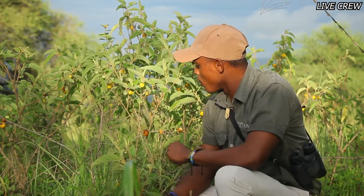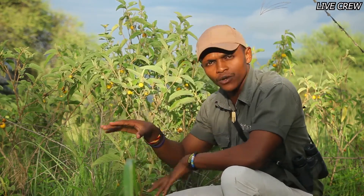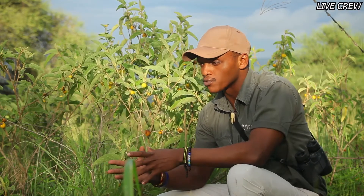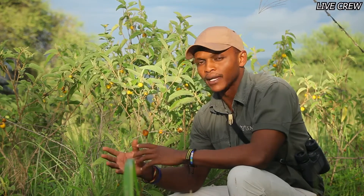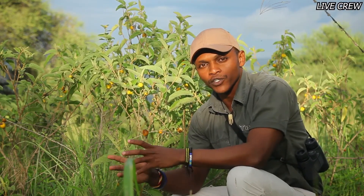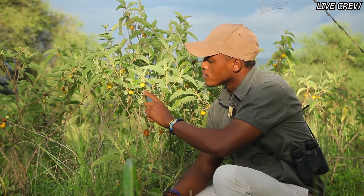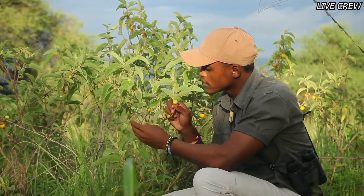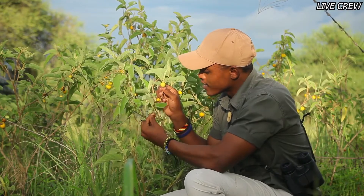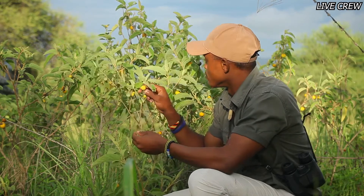It grows to about two meters above the ground and grows in areas with more disturbed soil — overgrazed plains or floodplains, anywhere the soil is a little bit disturbed, and this plant can really grow very well. The yellow ones you see right now are the ripe fruits of the plant, and this one here is the unripe fruit, which is more green.